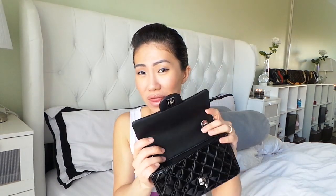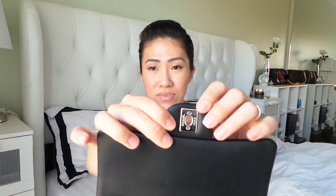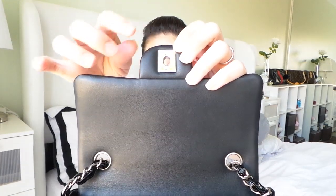The lining inside — I want to say it's lambskin, but don't quote me on that. It's a really soft black leather inside. And it has the Chanel Paris engraving on the hardware also. So if you guys have anything else you want to ask me, just ask me down below and I'll try to get back to you.